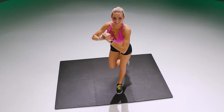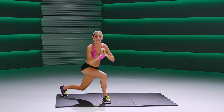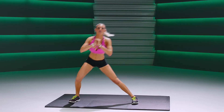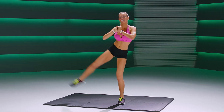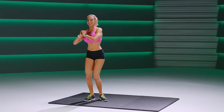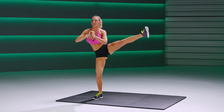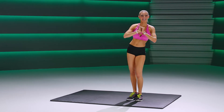Two more, one more. This time we're going to squat out to our side and lift — squat out to our side and lift. One more time to this direction, then other side. Repeat to the other side: side lunge, lift.